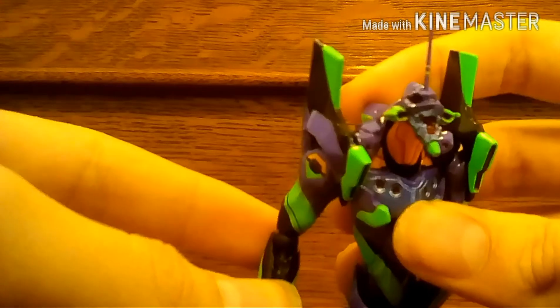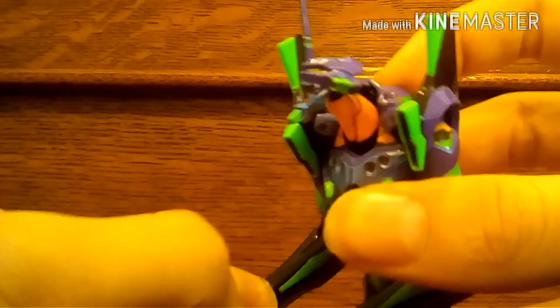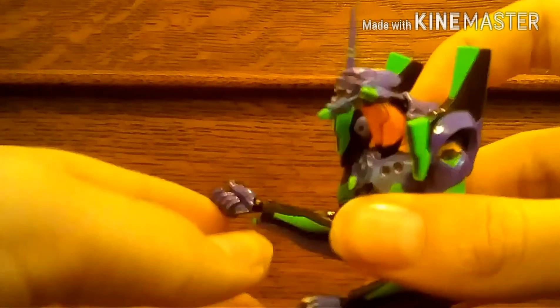I'm going to do the head swap off camera because I'm afraid of breaking it while holding it over a camera. There you go — with the damaged eye and open mouth. The mouth is open because it's in rage mode, where it just destroys everything in its path.